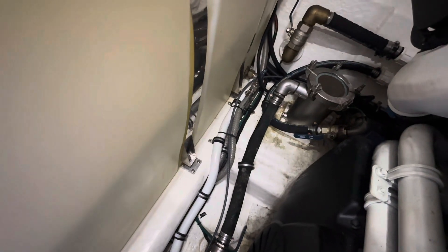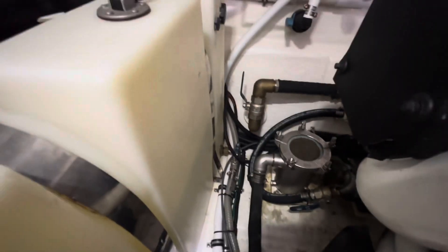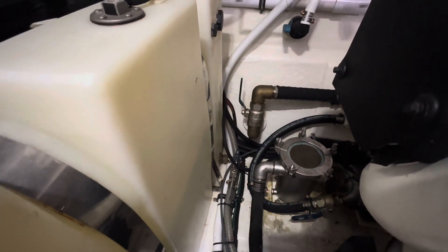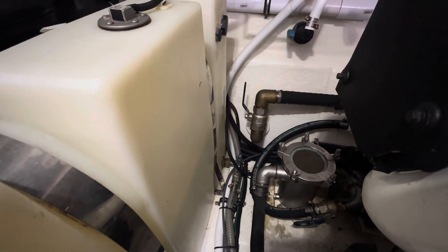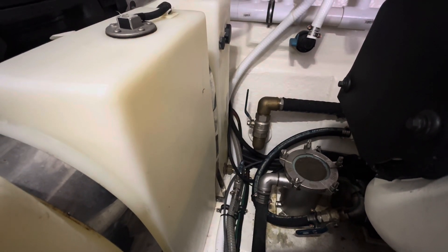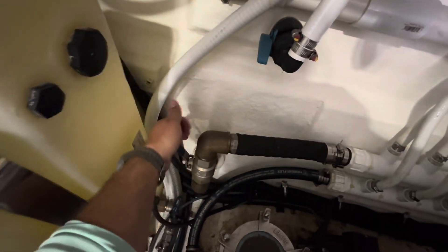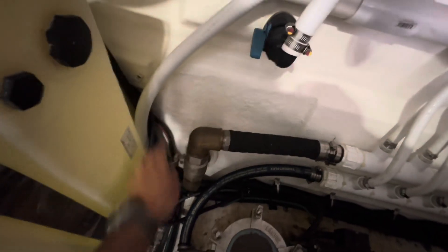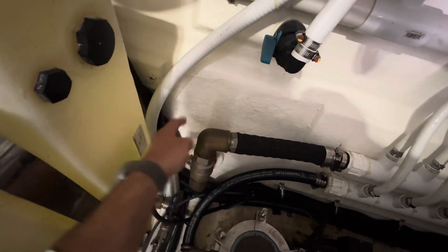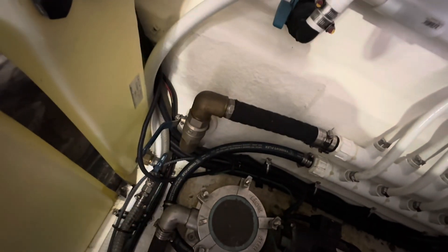Now you have to know how your boat is set up, but this boat has an underwater discharge on pretty much everything — generator, air conditioners, all the deck drains — the discharges are below the water line. And this is the AC discharge right here, so we have to turn this one off as well. If I don't turn this one off, water will come through the discharge because it's under the water line and it'll start flooding back into the strainer.